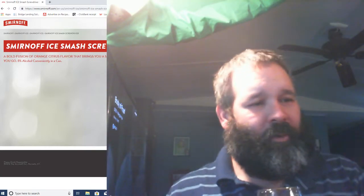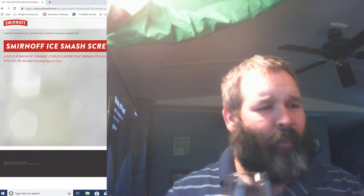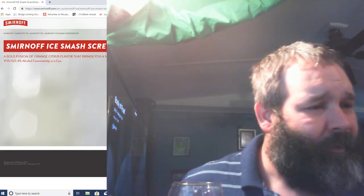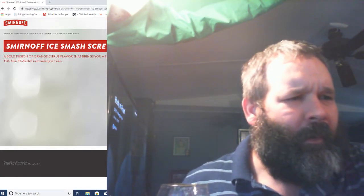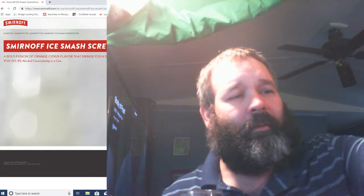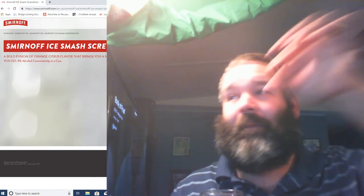Of course you can tell it's a malt beverage — premium malt beverage with natural flavors, certified in caramel colors, brewed and bottled by the Smirnoff company, Plainfield, Illinois.